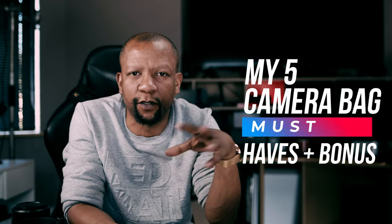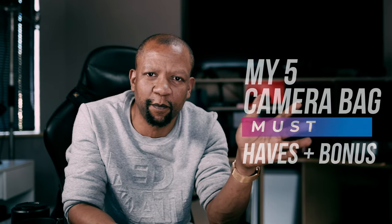There are five things that I believe every beginner photographer or videographer should have in their camera bag and why. So let's get right into it.